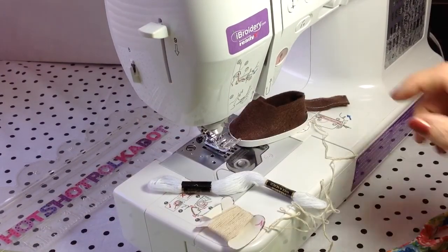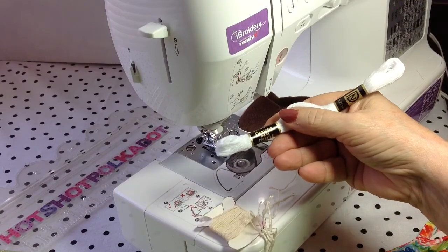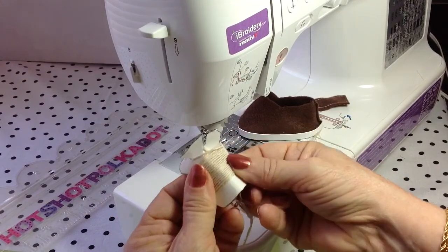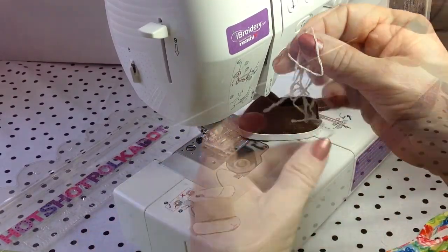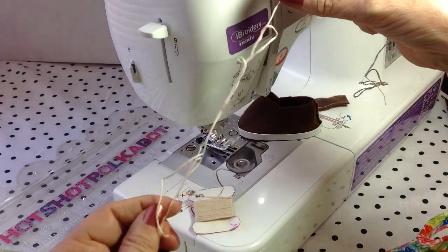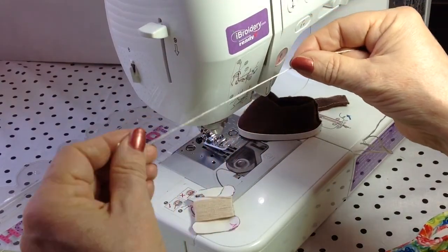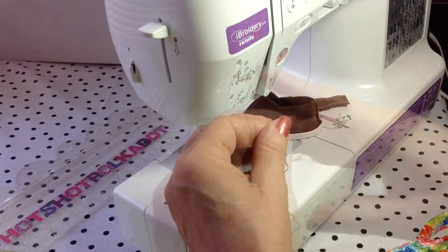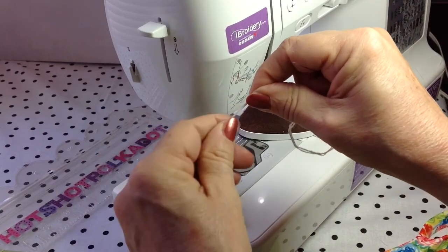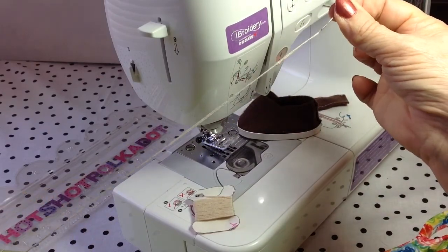Now for the fun part — embellishing it to make it look like a boat shoe. I'm using embroidery floss. I like this off-white, kind of a beige. What I'm doing is taking the six strands and separating it into three strands. So I have three strands. I thread it into my needle and tie a knot at the end, and I'm back to six strands. That should make it thick enough for my purposes.